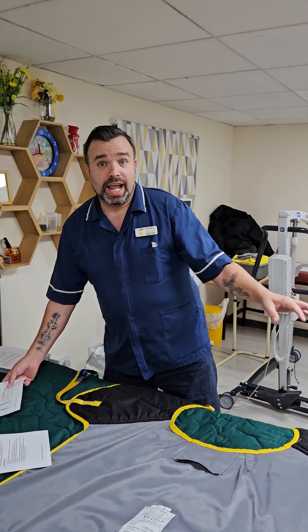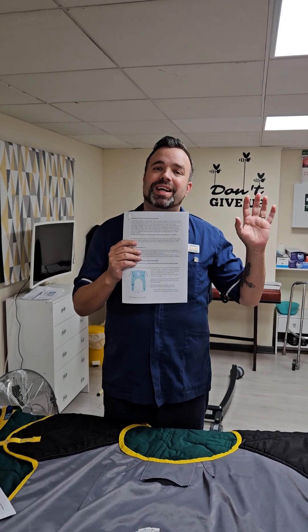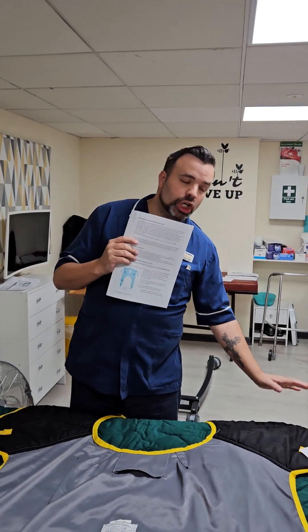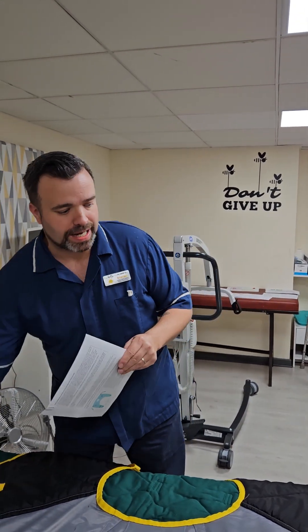Finally, we have the Standard Operating Procedure, known as the SOP. The SOP is a set of instructions written for each piece of moving and handling equipment. It's really important as a member of staff that you have read this SOP, because the risk assessment will refer to it — it will say which sling to use, which loop to put it on, and explain how to use the sling. So that's your paperwork for the sling.